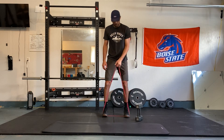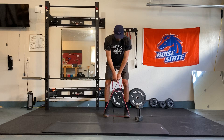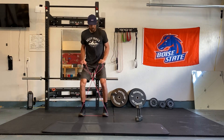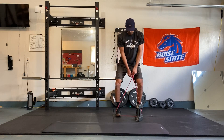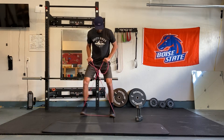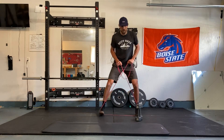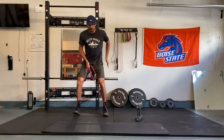Feet pointed straight forward. If you have a small loop band, you can use one and wrap it around the ankles. We're going side-to-side steps for about 30 seconds. I'm going to go three steps each way just to stay on camera. Always feel like you're driving knees out, arch of your foot working. Side stepping, driving knees out, getting glutes turned on here.